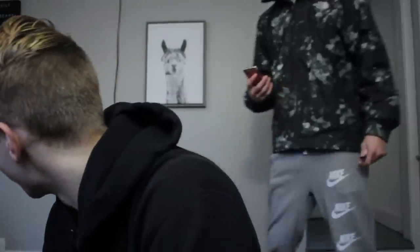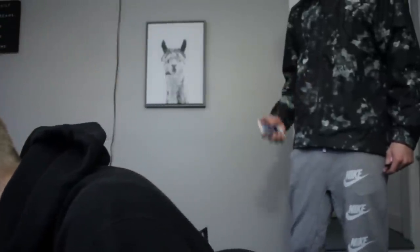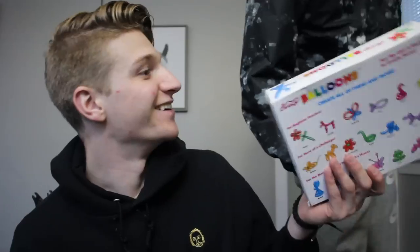As you guys can tell from the title and thumbnail, we are going to be using these as tubes. Adam, can you guess what I'm going to be filling my tires with today? Duct tape? No. Plastic bags? No. Balloons! That's a good idea. I was looking all over the place for them and couldn't find them — A1 packaging right here.